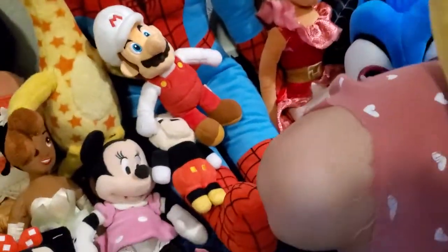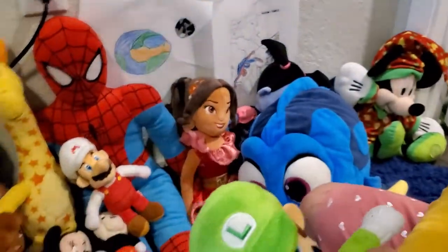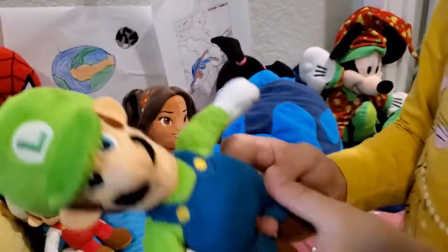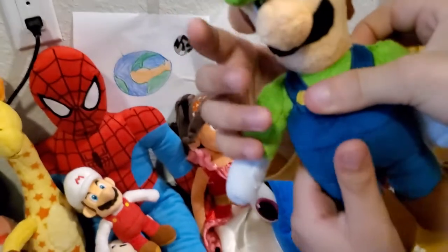Since we have so much Mario plush, if you were wondering whether we had a Luigi plush — you're correct. This is our only Luigi plush. He has the same shoes as Mario but it's basically a green version of Mario.